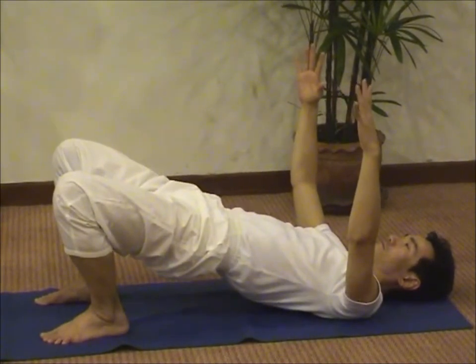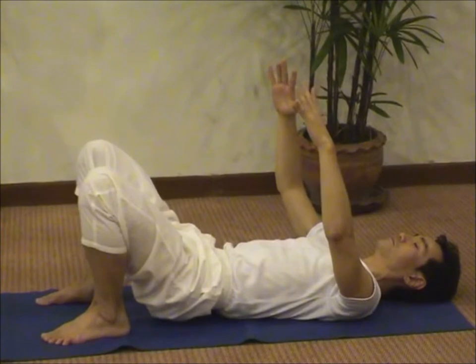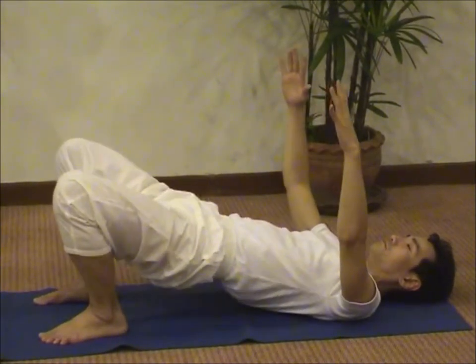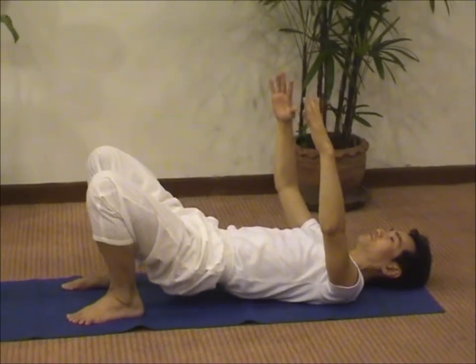It will strengthen tremendously your lower back, and also your kidneys. Inhale, exhale. Now again, navel.